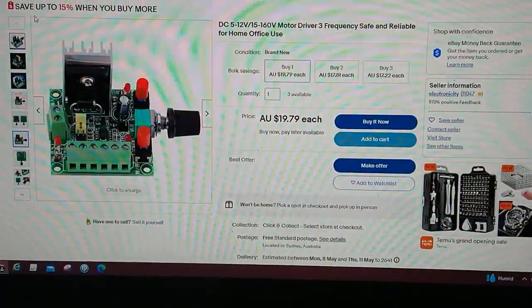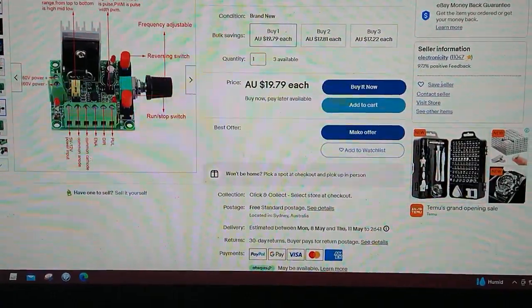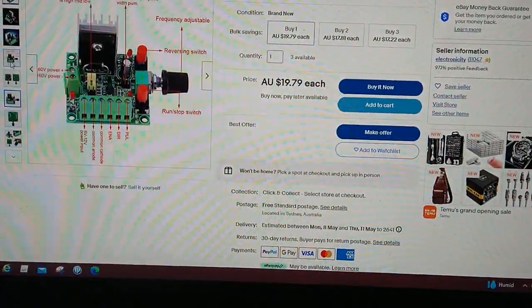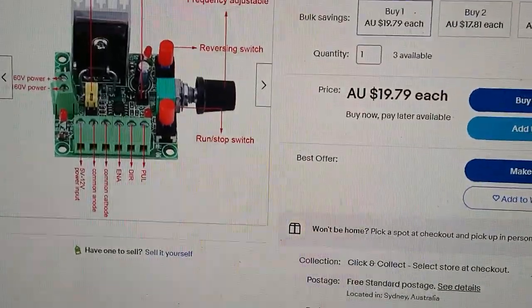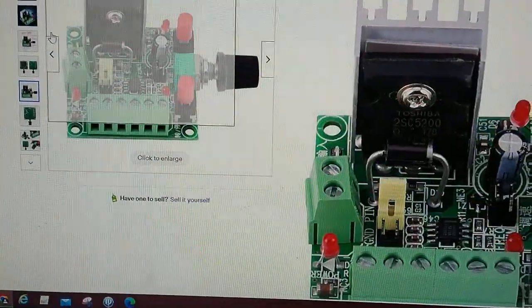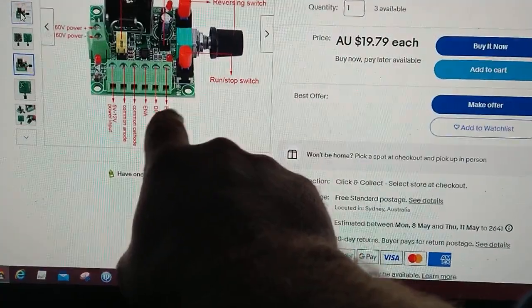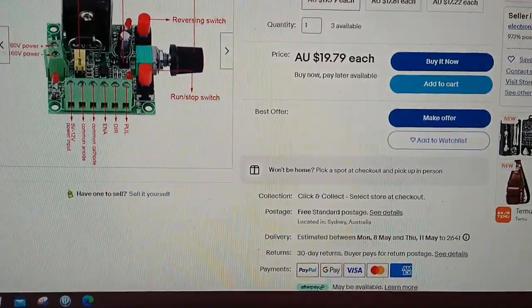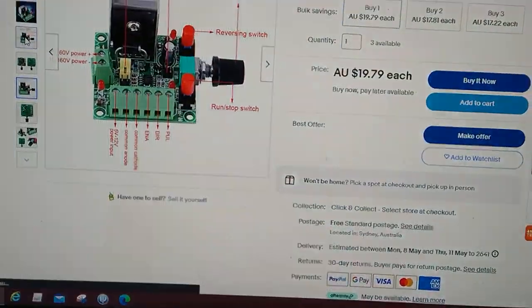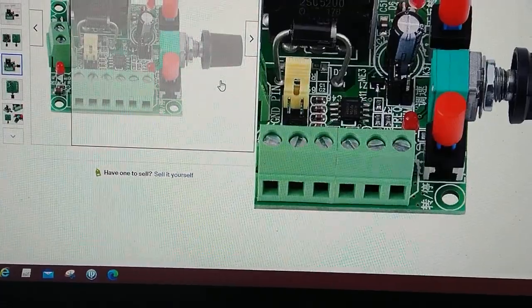I haven't had one of these before — it's just something I've seen and I've been thinking about getting one for odds and ends. It's just got your potentiometer and your wiring. With all this enable, direction, and related stuff here, it looks like you can control this remotely if you choose to. This here indicates you can start and stop, reverse it if you wanted, and obviously turn your potentiometer to change your speed.